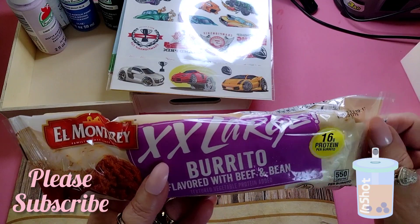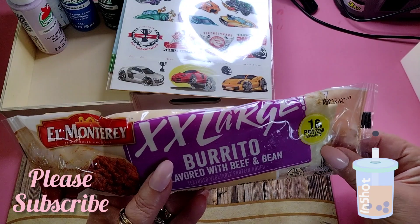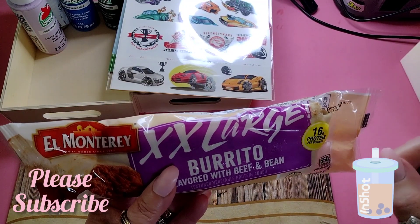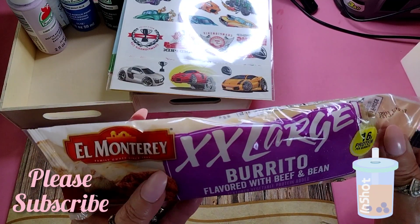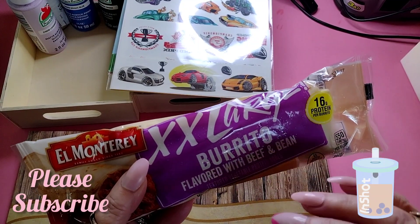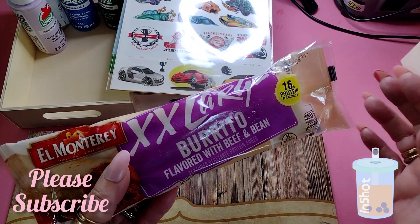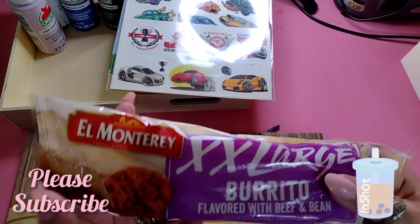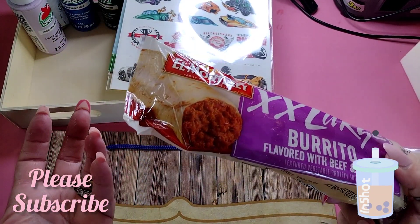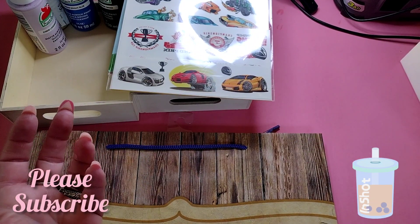I also got some extra extra large beef and bean burritos — my husband's absolute favorite. We were out of them and he told me to go get more. I picked up about eight and put them in the freezer. He likes to cut one in half, fry it on the skillet, and have it with eggs. My oldest son loves them too whenever he comes over for breakfast.